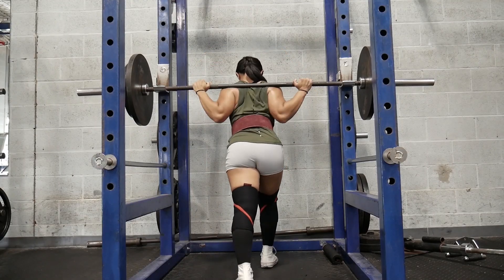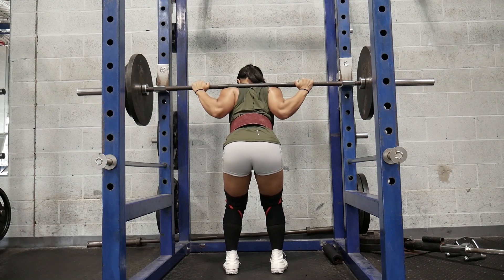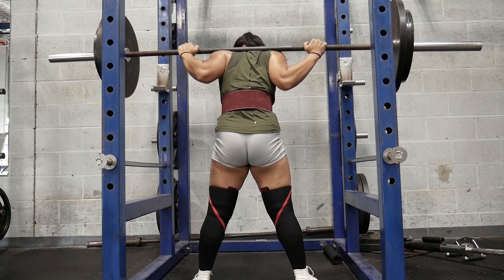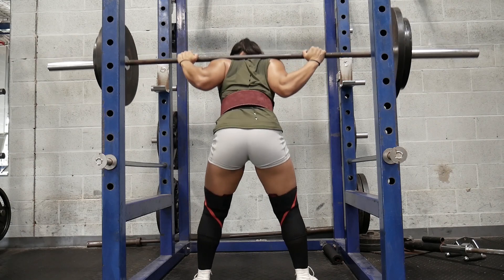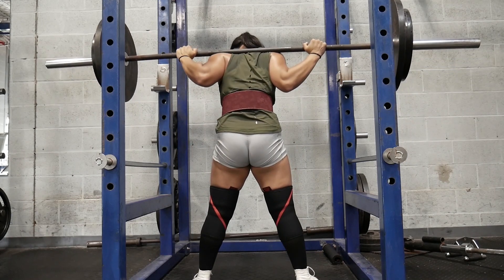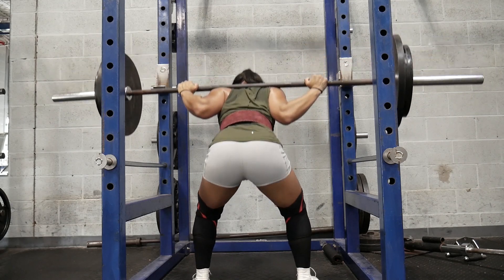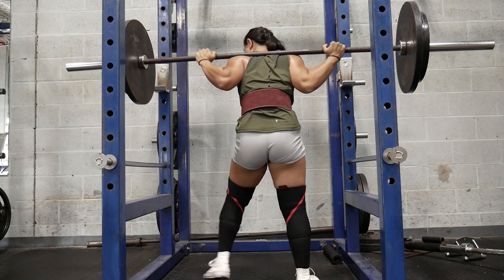Before we even talk about the squat, I want to talk about the squat rack and setting it up for you. When you are setting up your squat rack, you want to make sure the height is right for you. The bar should be at a place where you are not tippy-toeing it off or back on. After you find that perfect height, you want to make sure your spotting bar or safety bar is at a good height too — you don't want to be hitting it when you're at the bottom of your set. A good setup means a good squat. Get your squat rack perfect for you.